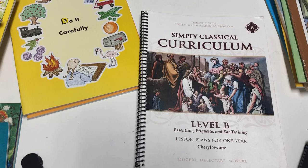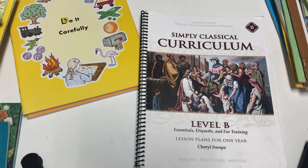Hey everyone! In today's video I wanted to show you Memoria Press Simply Classical Curriculum Level B. I have the entire program here, and make sure to stick around to the end of the video for a giveaway. I wanted to show you each component of this program and also show you inside the manual or the lesson plans, so you'll get a really good understanding of what this program entails.